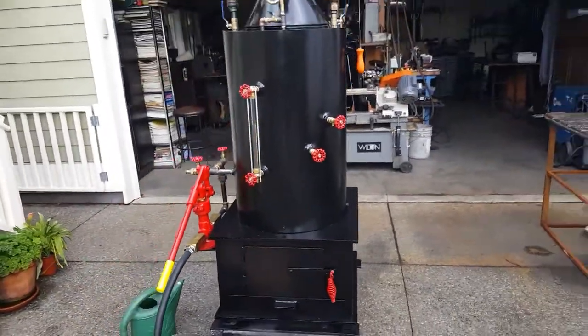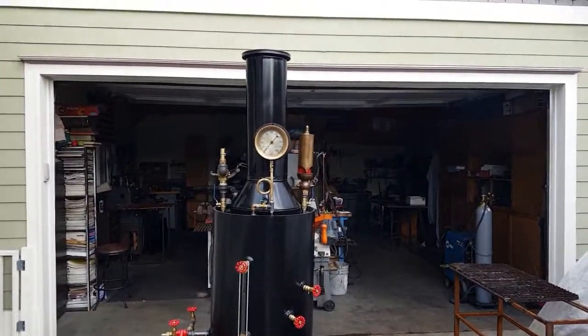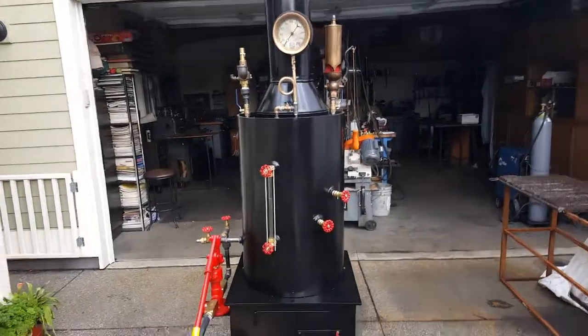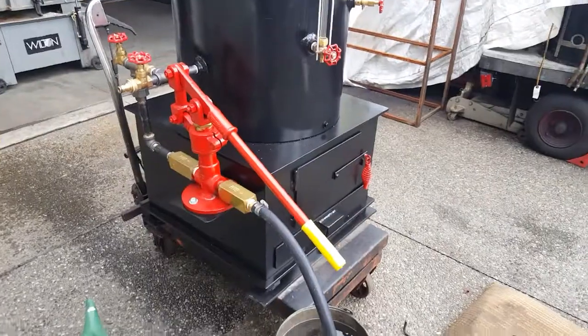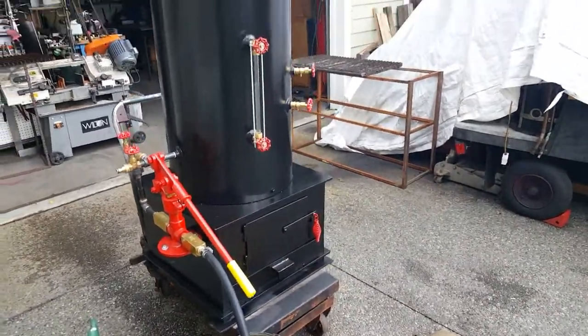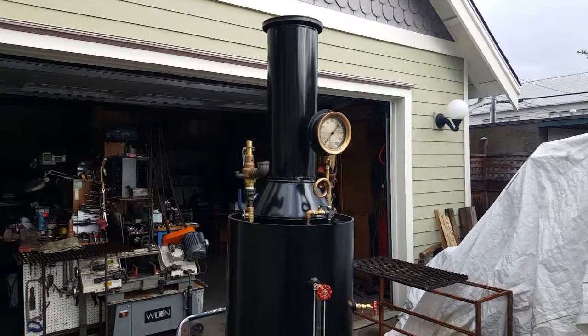I just thought I'd bring that out. If you have any questions about it, you can give me a call at 206-948-0770. This is the first firing of this boiler — it's brand new. It's probably the nicest one I've built in a long time; just everything fit perfect. That's about it.